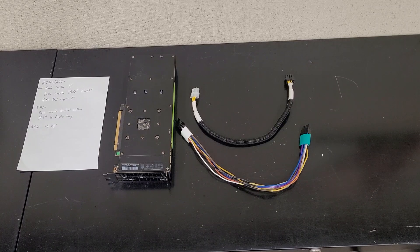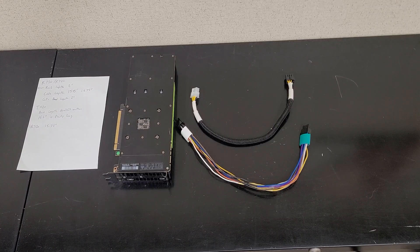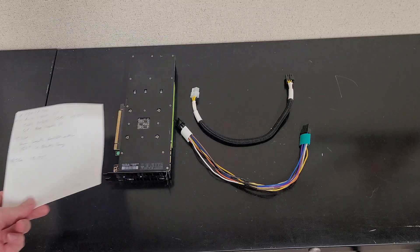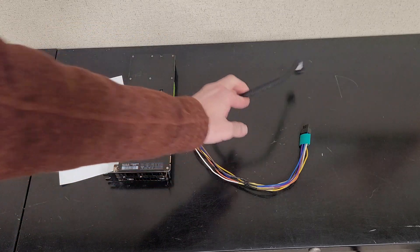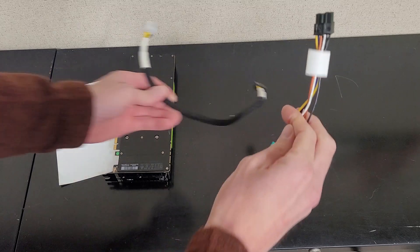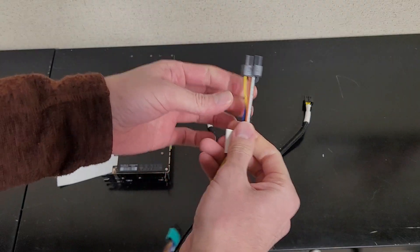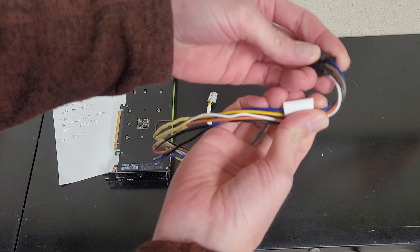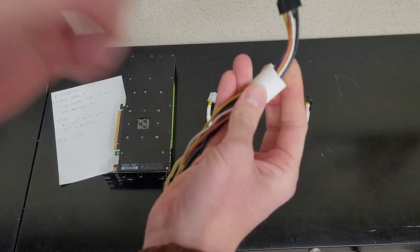I'm at the final stages of designing my Tesla power cable. I had to do some testing to figure out what length I wanted. This is my prototype, and I determined that having two inches of cable exposed is what I need to make the bends nicely.